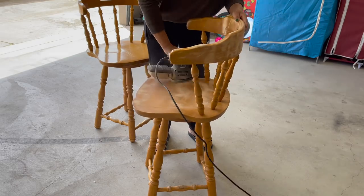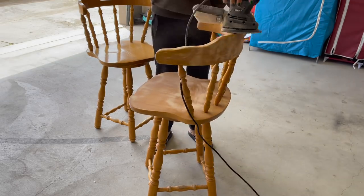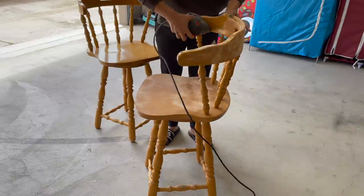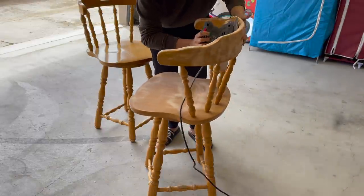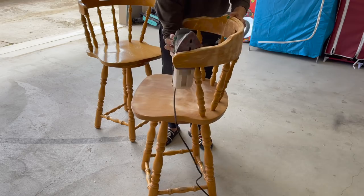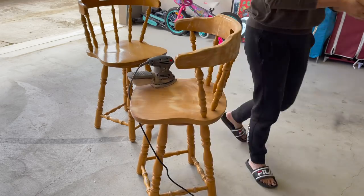But first of all, I had to treat these chairs. I had already sprayed them to be on the safe side. After that, I had to sand them a little bit. It was a bit difficult to sand them due to the uneven surface, but I tried to cover them as much as possible.